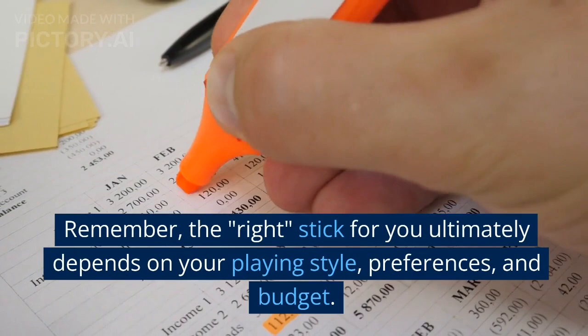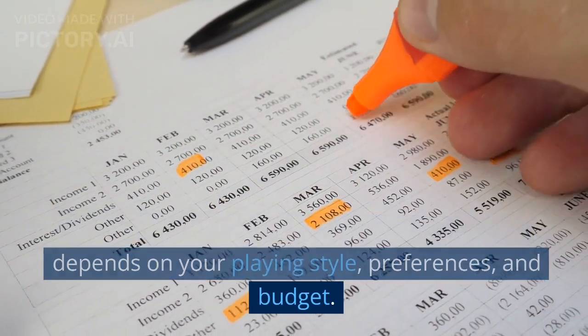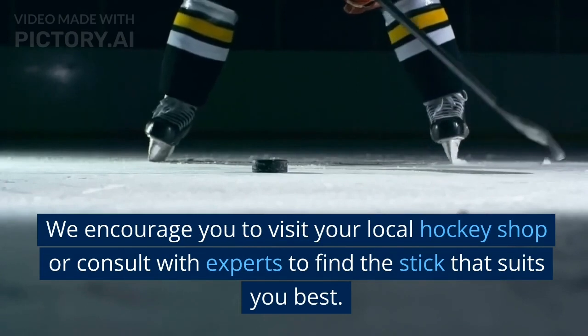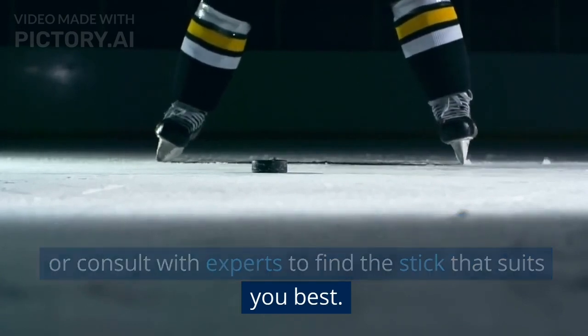Remember, the right stick for you ultimately depends on your playing style, preferences, and budget. We encourage you to visit your local hockey shop or consult with experts to find the stick that suits you best.